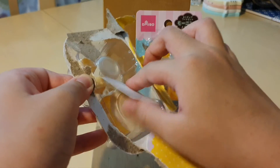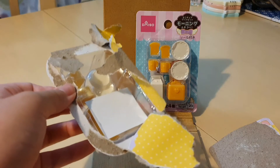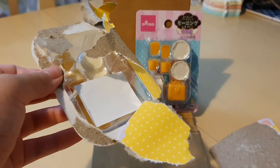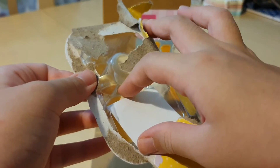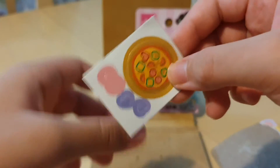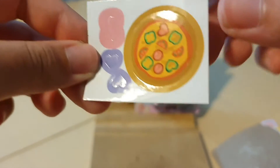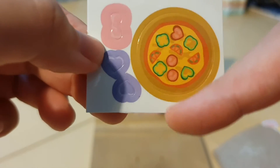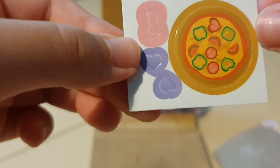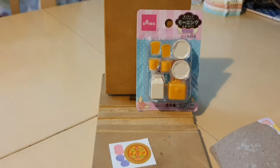You guys also asked me why I don't paint my nails — that's just because I'm still in school. Okay, so the first thing it comes with is some stickers. These are really cute. I see a little pizza, this looks like ham, and are these little hearts? I'm not very sure, but that's what the stickers kind of look like.